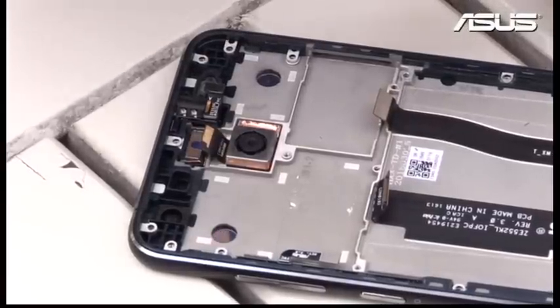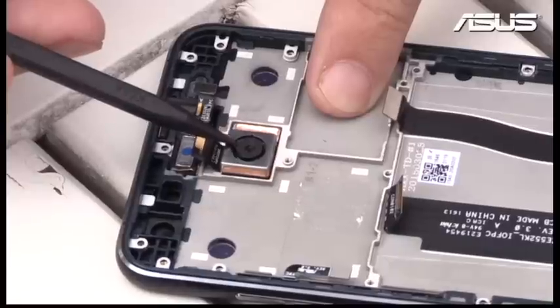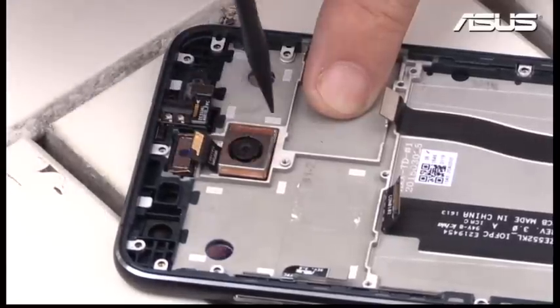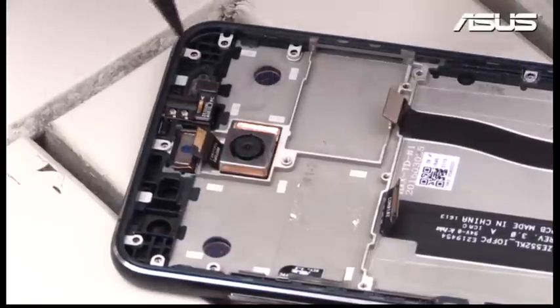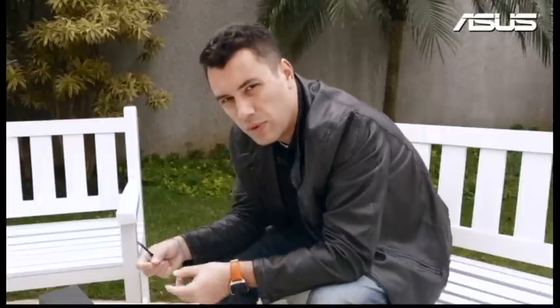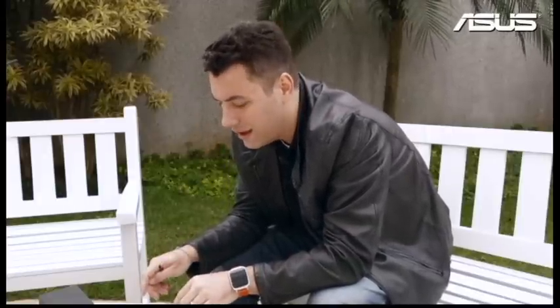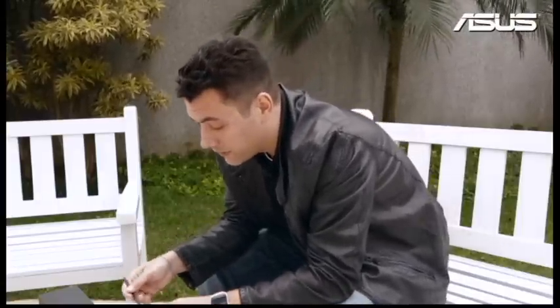...but we also included the optical image stabilization (OIS) — it moves, I'll show you — it moves in any direction, even a little bit down and out. The point is this is a physical stabilization, so your pictures and videos will be really really smooth without those shakes. And on the video side we also added not only the physical stabilization but also the electronic one, so optical and electronic stabilization work together to give you the best videos.